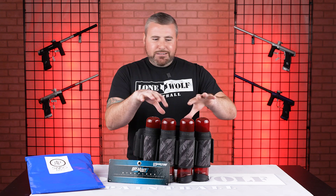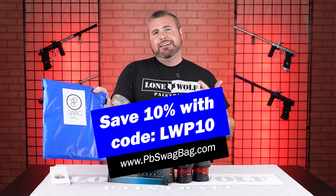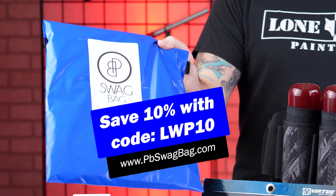Before I jump into a quick little discussion review on this Virtue pod pack, head on over to pbswagback.com and use our code LWP10 at checkout to save 10% off your first monthly subscription.